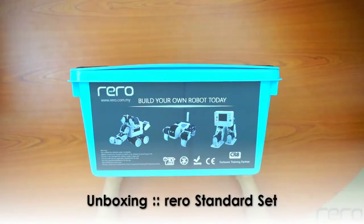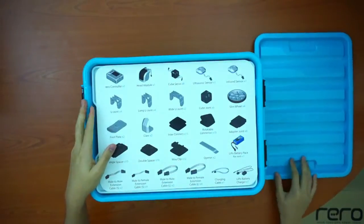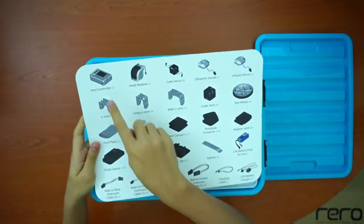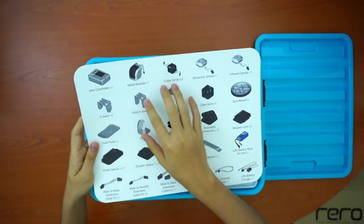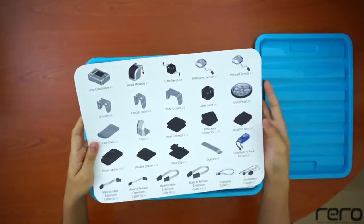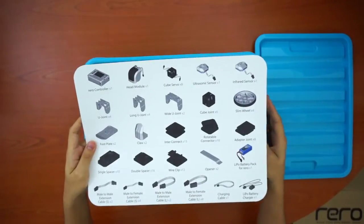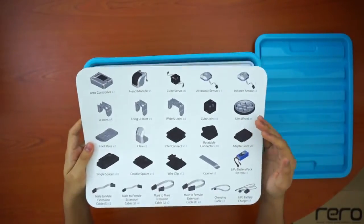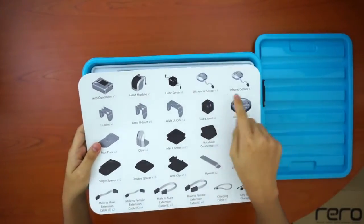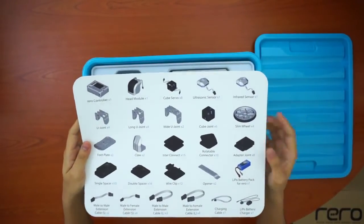Now we're going to start to unbox this set. First thing you'll see is what I call the board of contents, which lists all the types of parts in the set, the name of each part, and how many you should have. If it's your first time opening the set, check that you have all the parts, and if anything is missing, contact support to get the missing parts. It's also very important to get familiar with the names of the parts, so that in future videos when we refer to parts by their official names, you'll know which part we're talking about.